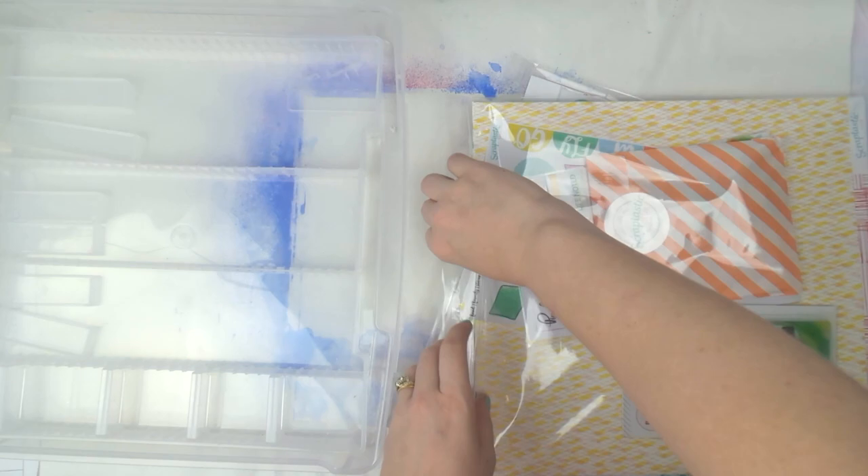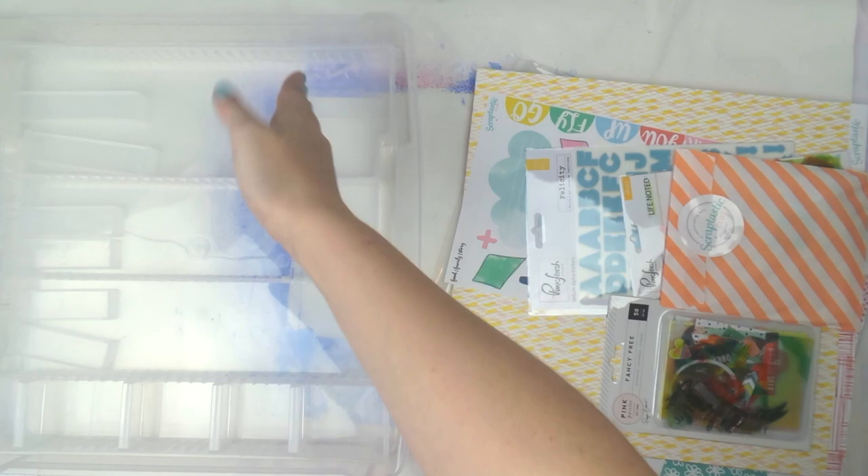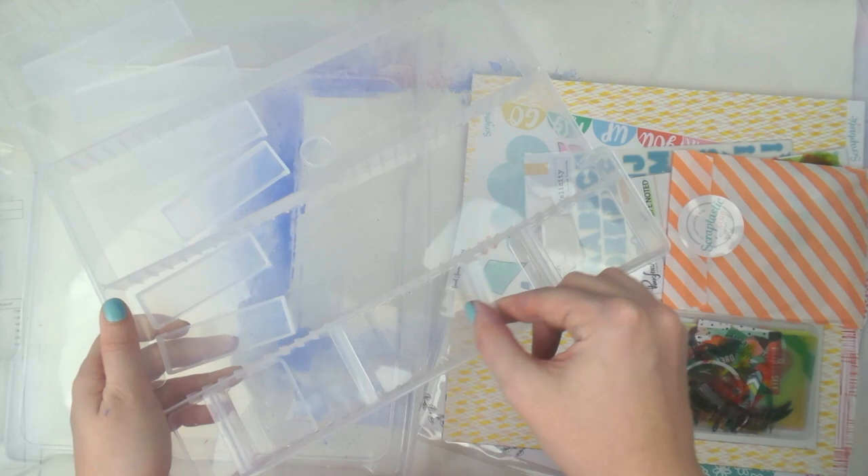But Aussie girls, there is an alternative at Officeworks — I saw someone post a similar kind of container that has the divided section. It's just a bit over 12 by 12, maybe 13 by 13 inch container, and it has this really cool tray with movable little sections. I love it!